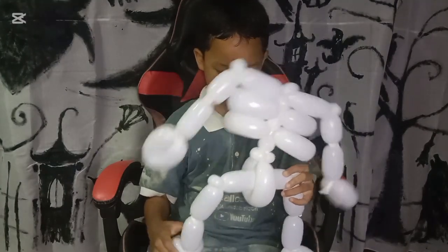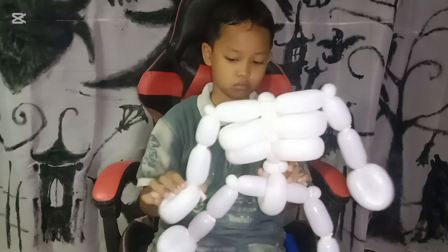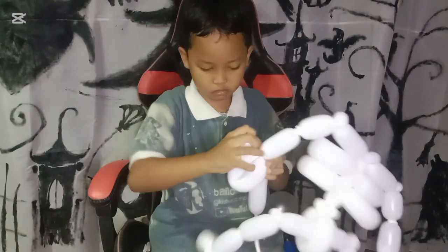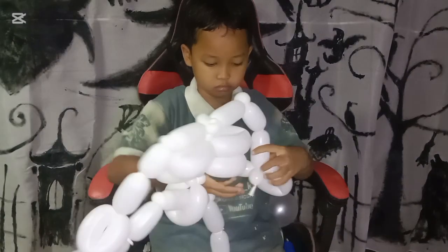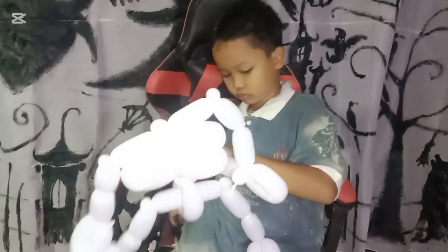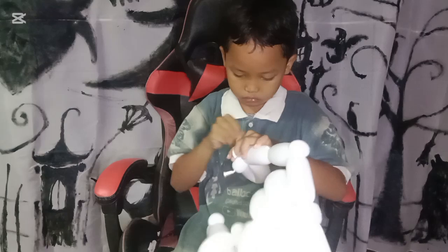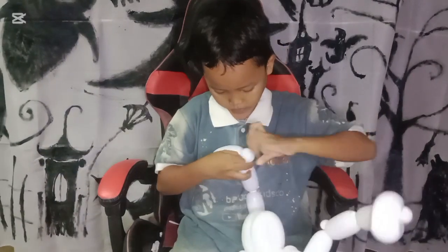Tie that and make it tidy by cutting the end of the tie. For the hand as well we need one piece of small bubble.